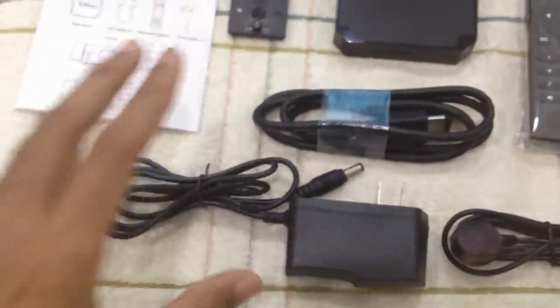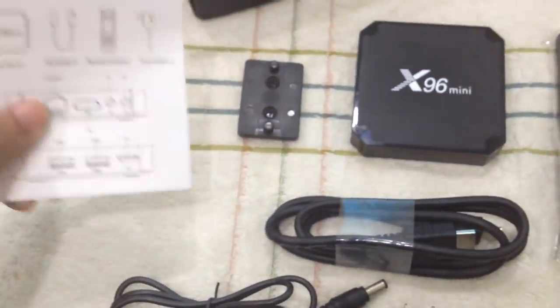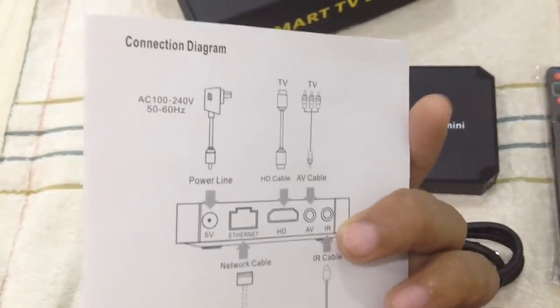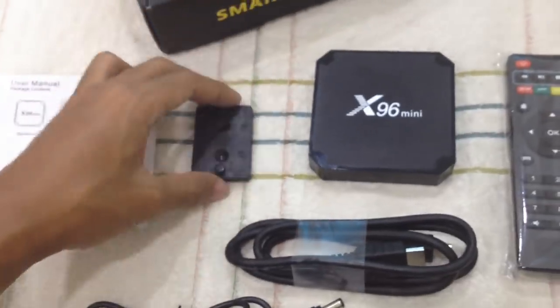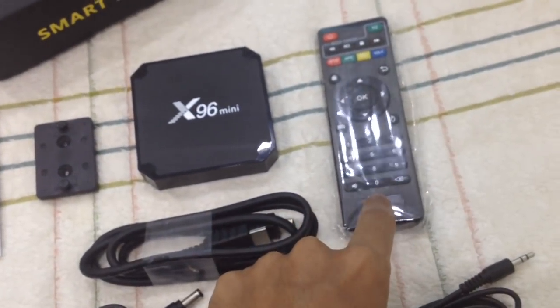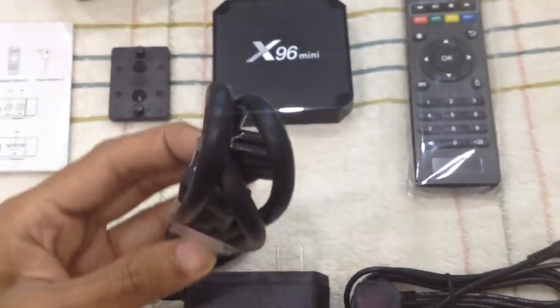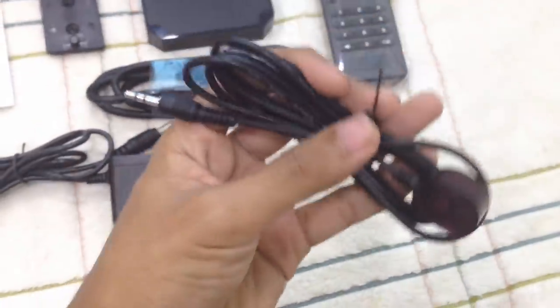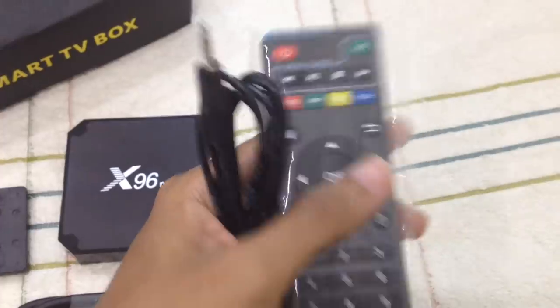Inside the box you get the user manual — it's very simple, it just shows the wiring diagram and that's it. You get a hook, the Android box itself, a remote control that uses AAA batteries, an HDMI cable, a power adapter, and also an infrared receiver so you can extend the wire and use the remote control.